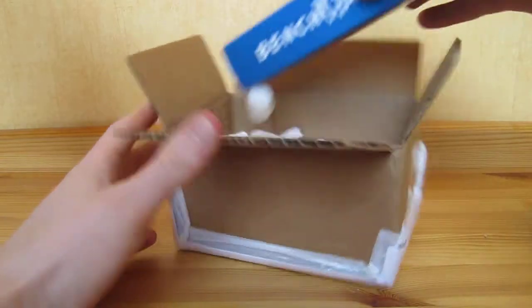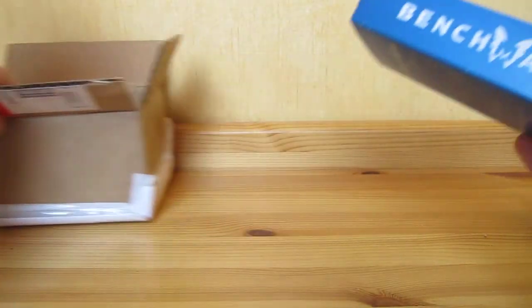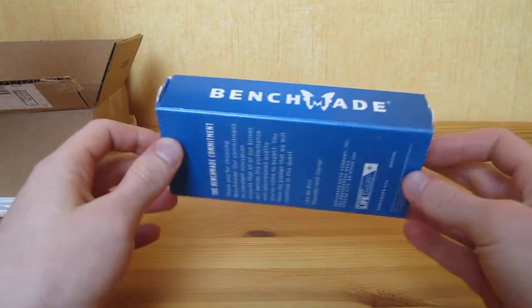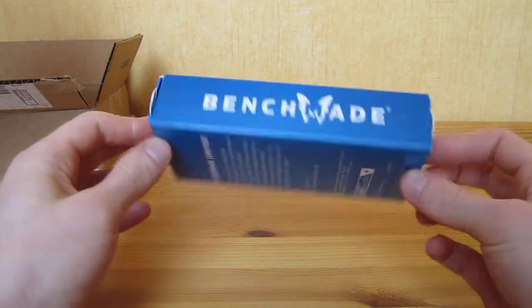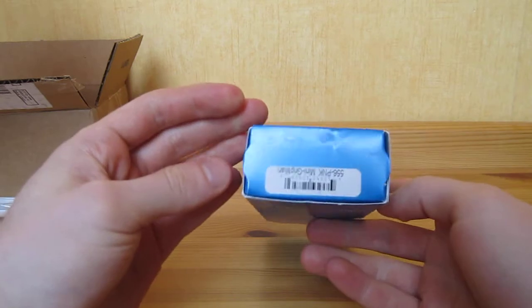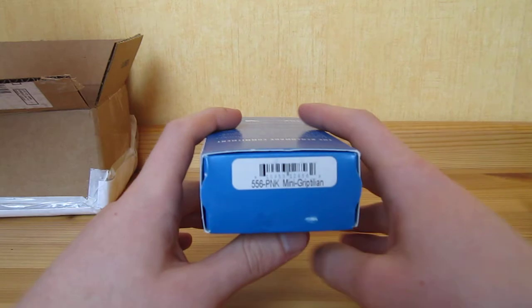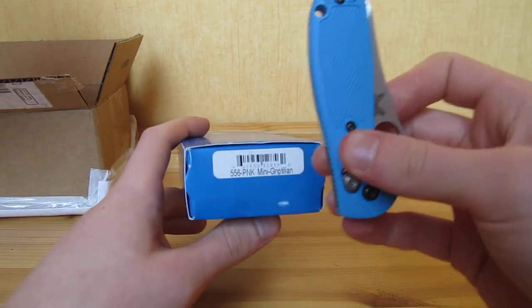So this is another blue box Benchmade. And this one is not going to be for me — it's a gift for my girlfriend.